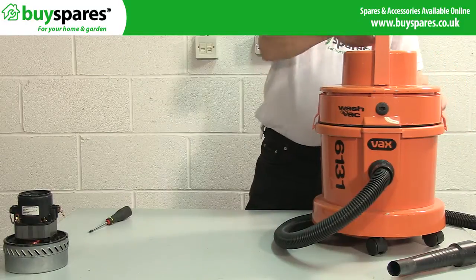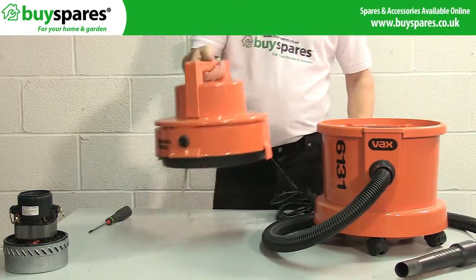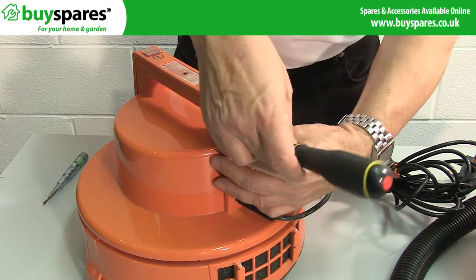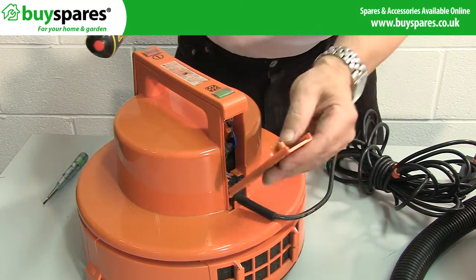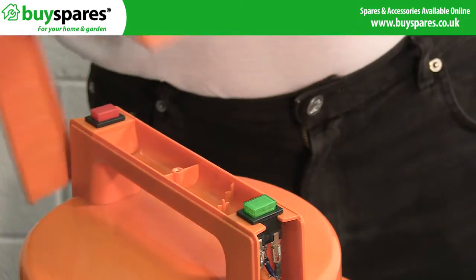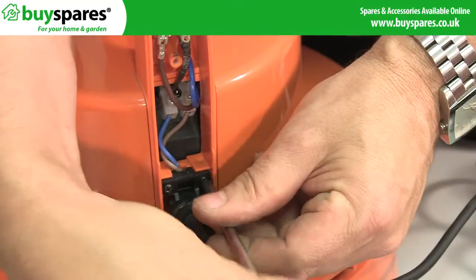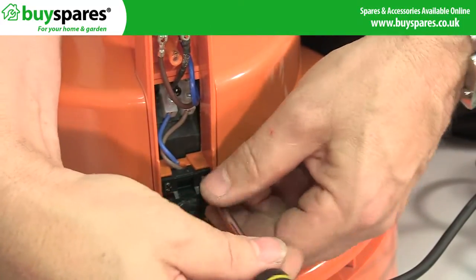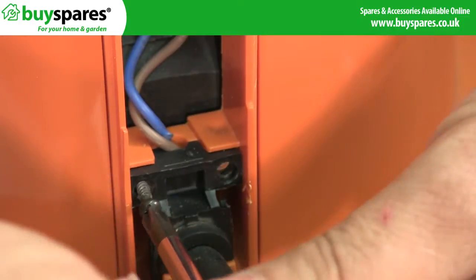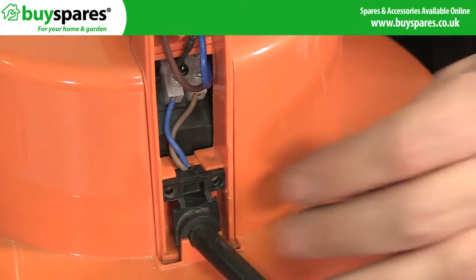Start by lifting the head unit off the cleaner and unscrewing the two screws holding the handle cover on. Next, unscrew the cable grip at the side and make a note or take a photo of how the cable is connected to the terminal blocks for reference later, before unscrewing and removing it.